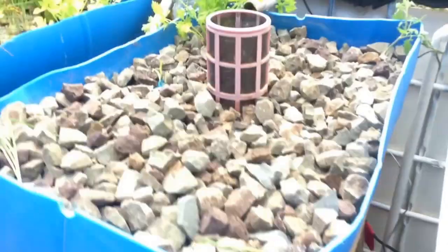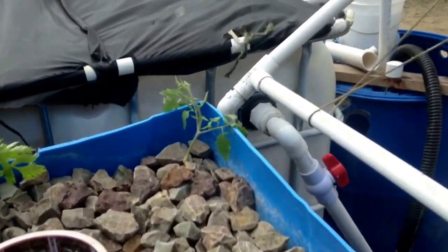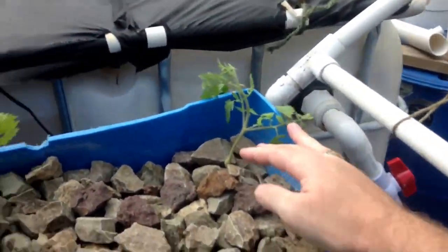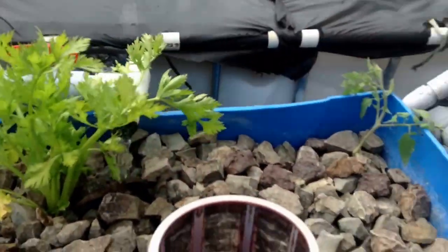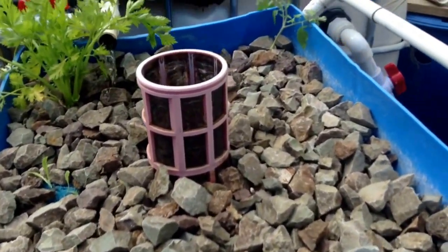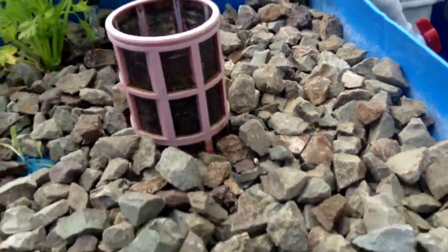Just to give a quick look — the tomato here, this is the tomato that had all the roots on it, and it looks good. The celery's perked up. It's only been a couple days, so it's going to take a little time.